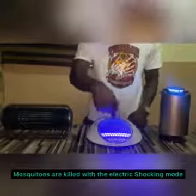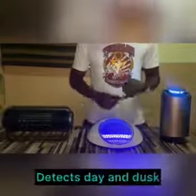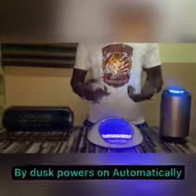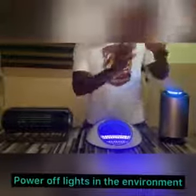You can see the UV light — this is what attracts the mosquito to the device and it shocks it. It also comes with an intelligent sensor that detects daylight and night. So when it's night, it powers on automatically, and when it's day, it powers off automatically. In order to make use of it properly, you also have to keep the light on in the environment, and you can hang it on the wall.